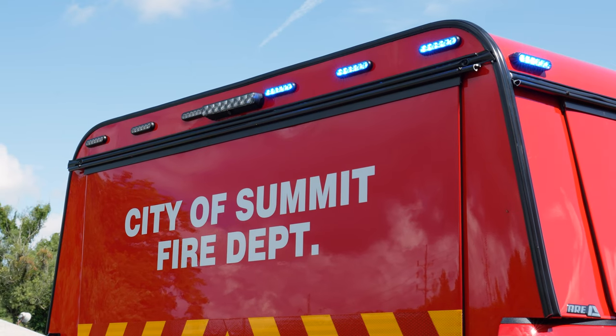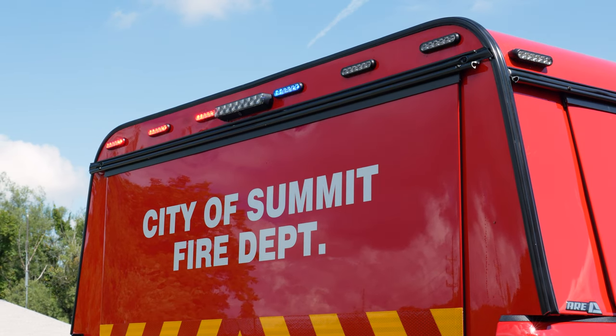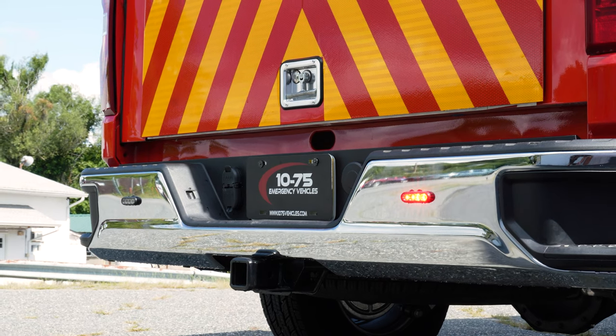Taking a look at the back, we have tri-color Enforcers up top — red-blue flashing, amber arrow, and white scene. Chevrons on the back with the graphics. We have M powers on the rear bumper, tri-color.